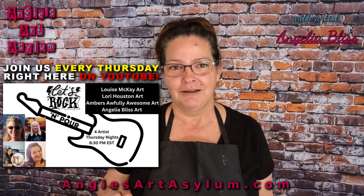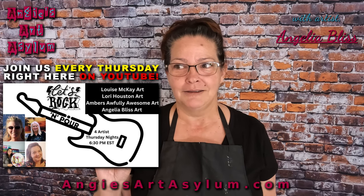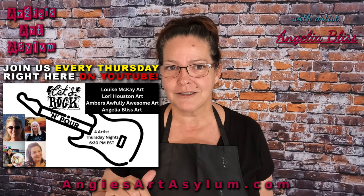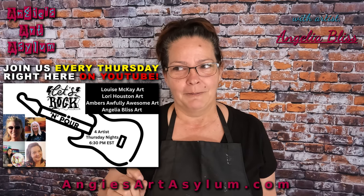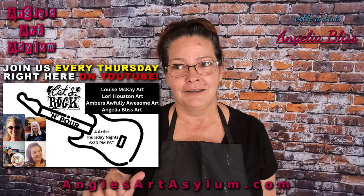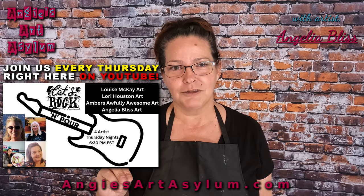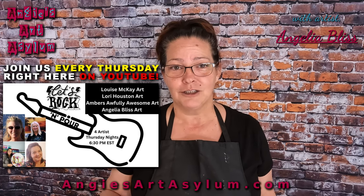Lori Houston Art — flower pop queen — she just started blooming on glass and I'm just taken back, I love her work. Please check her out, subscribe, like, comment, share. Comment on Louise's too, don't forget, don't leave anybody out. And of course, Amber's Awfully Awesome Art. Everything she touches turns to gold. She's such an intellect when it comes to remembering detail in techniques. If she's not happy, she's gonna scrape it and start over.